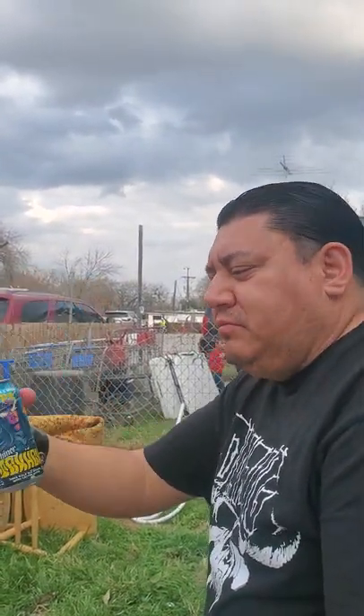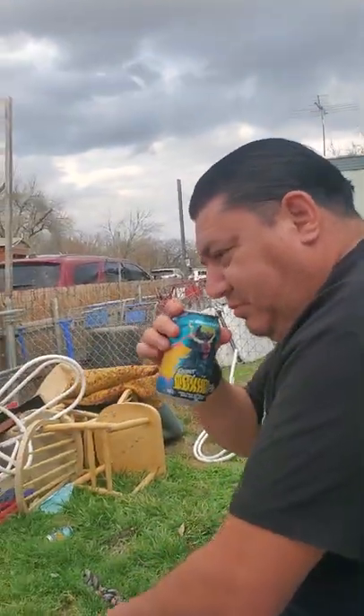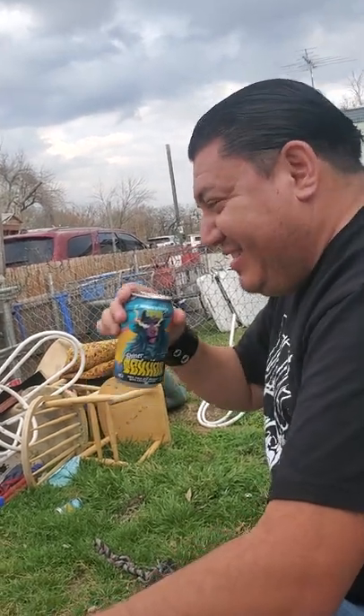Got my cousin Omar right here visiting — this is his first time trying the Shiner Tex Hex. What do you think about it? Pretty tasty, good beer. How's it smell? Skunky, yeah.